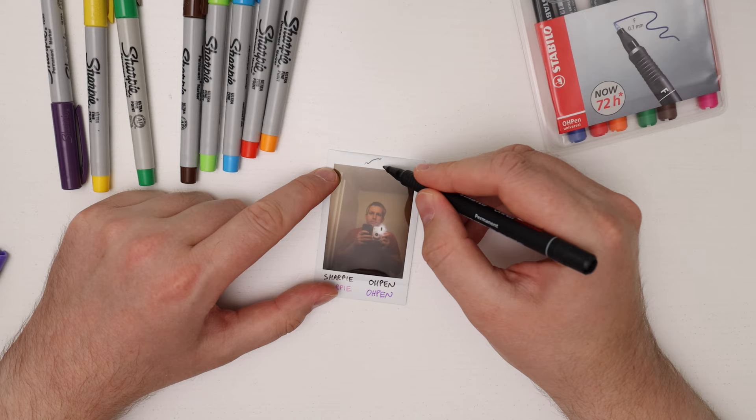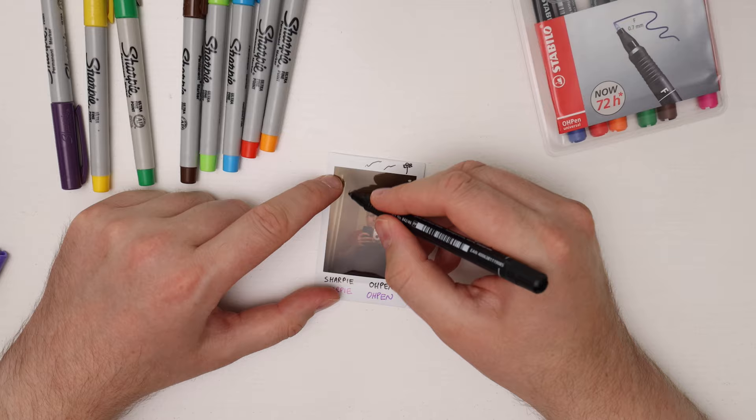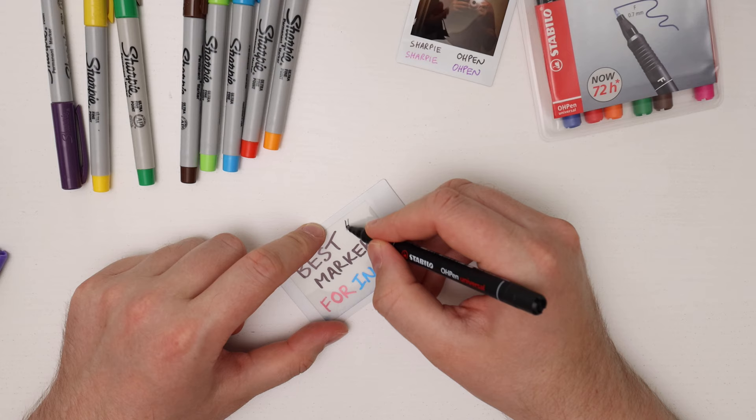You can put some squiggle lines or flowers on the border, and you can also write on the picture area itself. How well it shows up depends on how dark the picture is — on a very dark picture the black marker doesn't show up so well, but if you have a light picture like this one it will show up really well. For example I can write 'hello' here and you can see that shows up clearly.